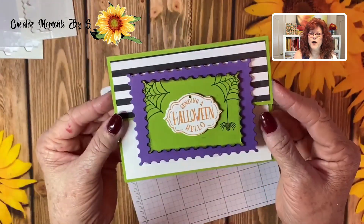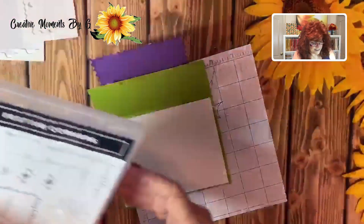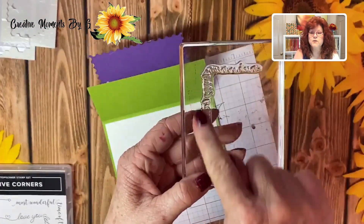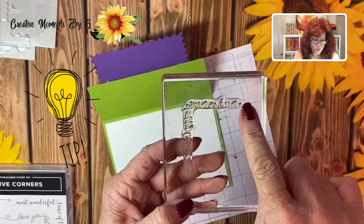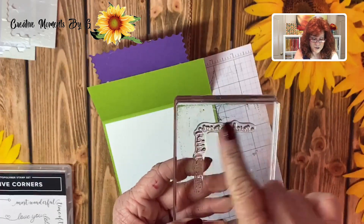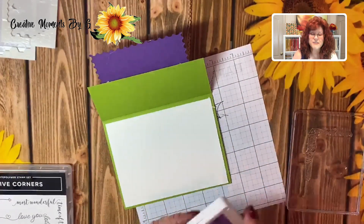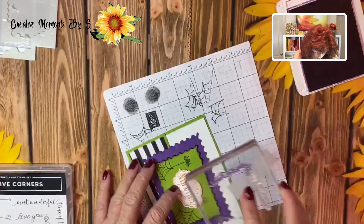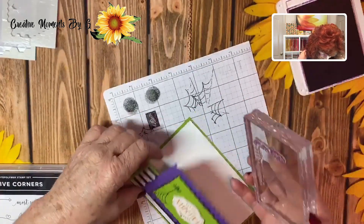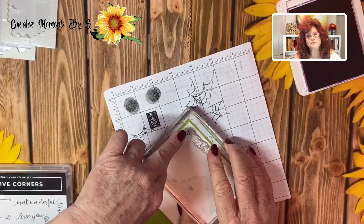We have one more thing to add. We are going to take a stamp set that has Trick-or-Treat and Happy Halloween. Because these come in one stamp set, here's a great tip: you want to make sure that you put a piece of tape right here when you're inking it up so that you don't get the ink on the part of the stamp we're not using — we have to stamp it in two phases. We are going to use Gorgeous Grape and stamp Trick-or-Treat on the side, then pull off the piece of tape. The reason we're doing this in two phases is we don't want Happy Halloween to be upside down.